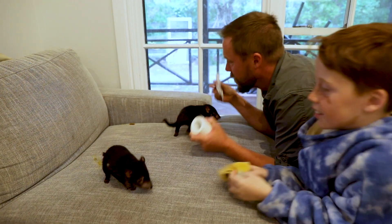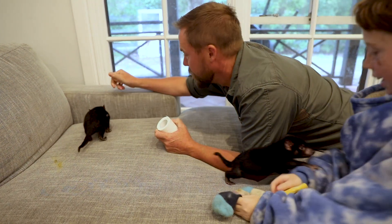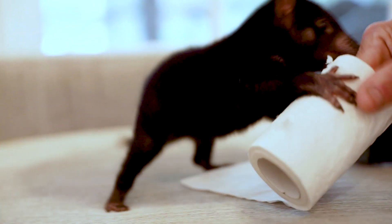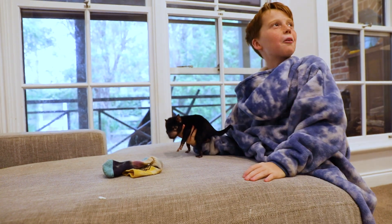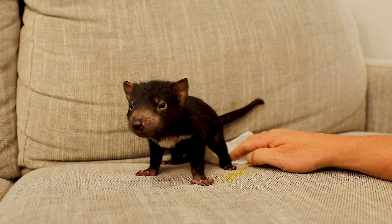I think we're in trouble with mum — what mum does not see won't hurt her. Oh no, Messi's just doing away. I thought it was a bit dark — mum, we're getting in so much trouble.